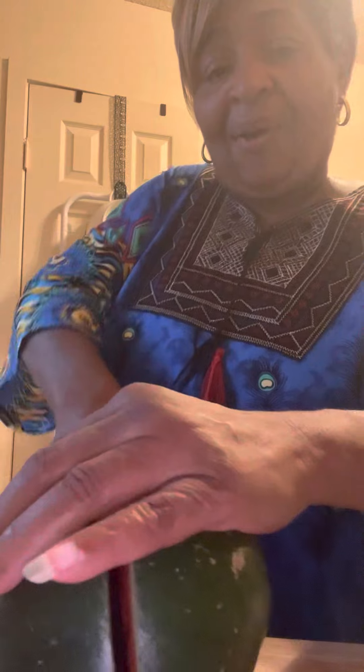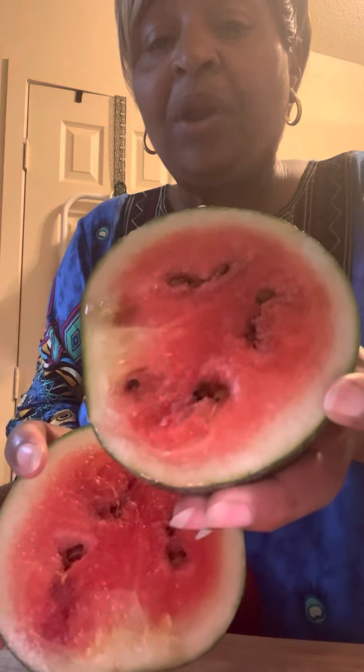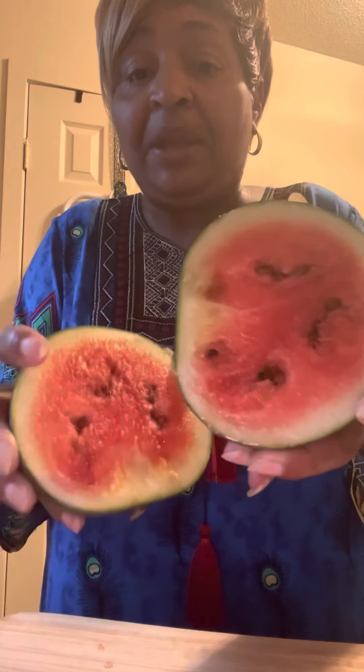Wow, I like the crispiness of it. Let's see what it looks like. Look at that, you guys! This is a watermelon with the black seed, which is not a hybrid watermelon — where you manipulate it to make the seed disappear from the watermelon, so to speak.